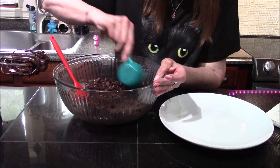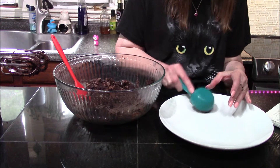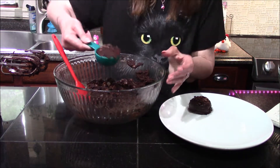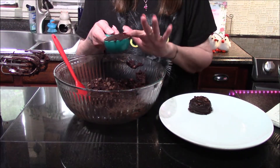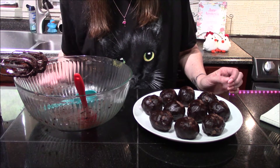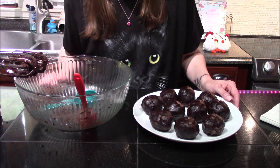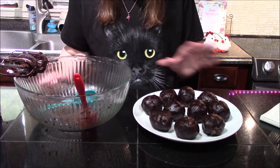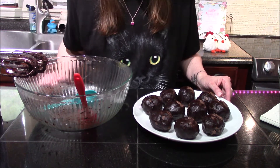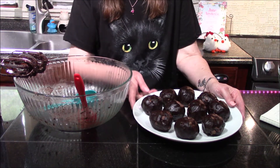Now I'm going to take a one-fourth cup measure and scoop out quarter-cup portions of our cookie dough onto a plate. You should get roughly nine to ten cookies out of this batch — I've ended up with ten. These need to chill because if we tried to bake them right now, they would just melt and be sad little puddles all over our pan. You can pop them into your refrigerator for about two hours, or if you're short on time like I am, you can do it for a quarter of the time in the freezer — about 30 minutes.